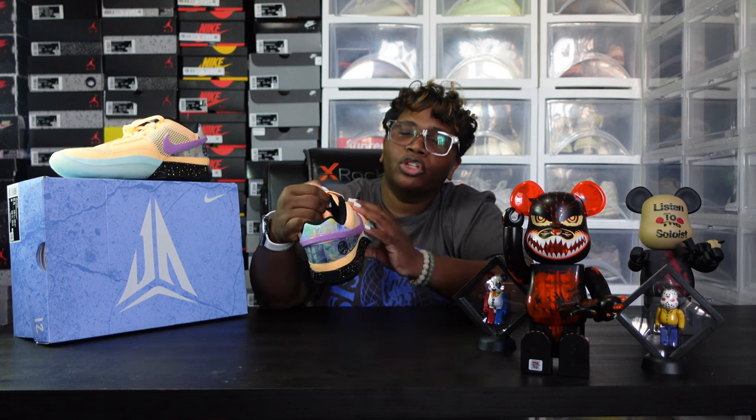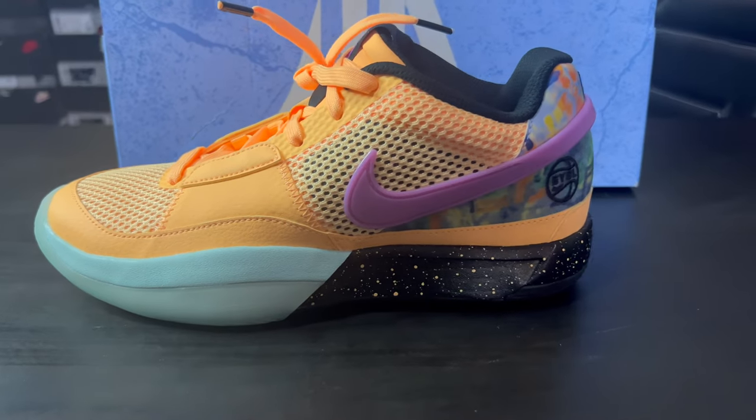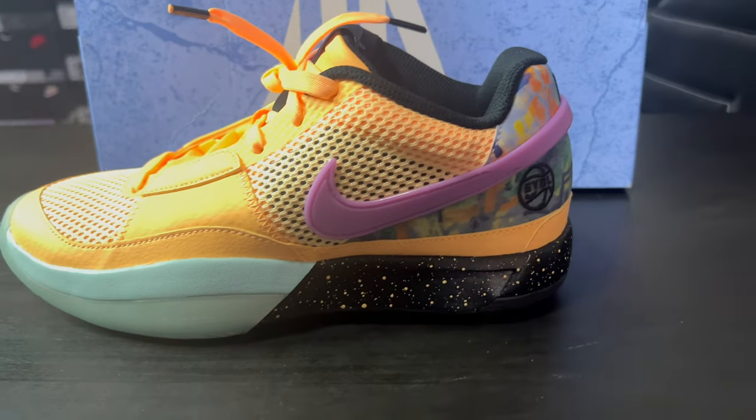Just off the bat when I'm first looking at the shoe, it kind of gives me the KD/Kyrie/LeBron type of vibes as far as the color version and the color blocking schemes. It gives off a little marbled viewing. When a shoe first catches my eye, I like the fact that it has muted tones, and the majority of his shoes that he previously dropped displays muted colorways, which is always nice instead of a basic black and white shoe.